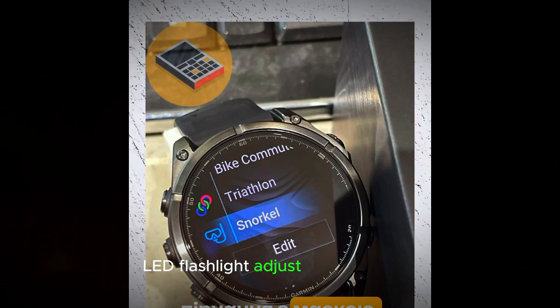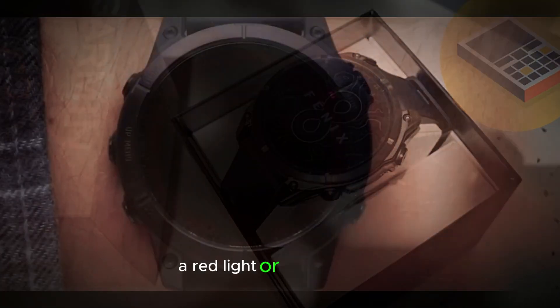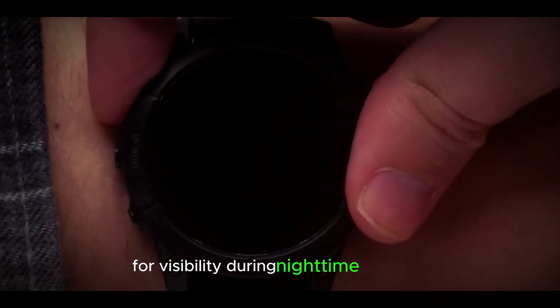LED flashlight: adjust the brightness via the display and choose from different intensities, a red light, or a strobe mode for visibility during nighttime activities.